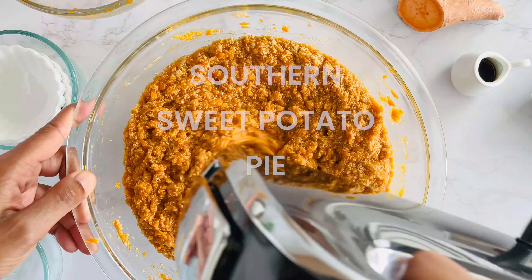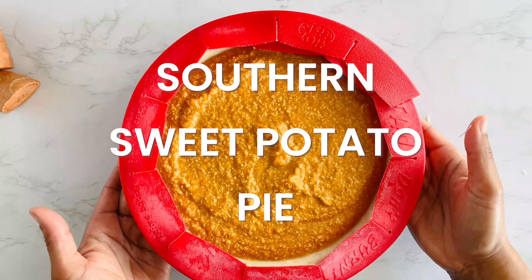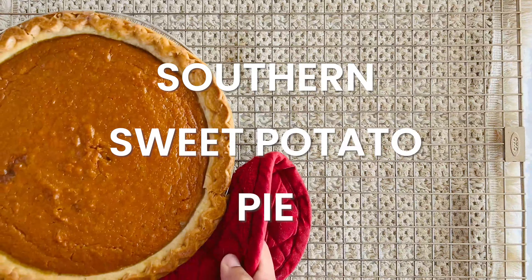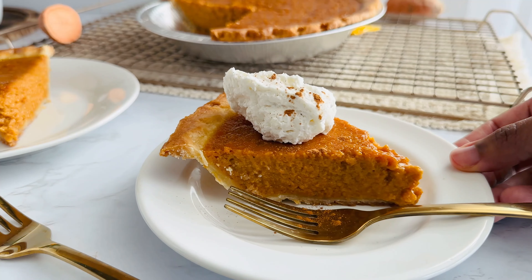Today I'm whipping up a classic southern sweet potato pie. It's creamy, full of warm spices, and oh so easy to make. Seriously, if you're looking for a quick dessert, you've come to the right place. So let's get started.